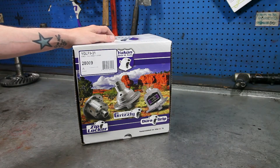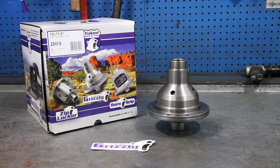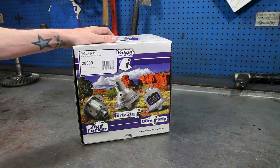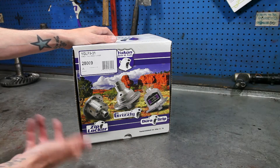Hey guys, welcome to our unboxing video of the Yukon Grizzly Locker. The Grizzly Locker is a mechanical locking differential, which is part of the Yukon Traction family, which also includes the DuraGrip Positraction and the Zip Locker, which is an air-operated locker.